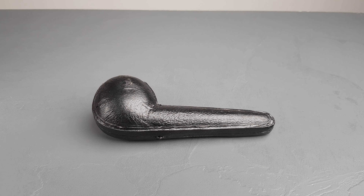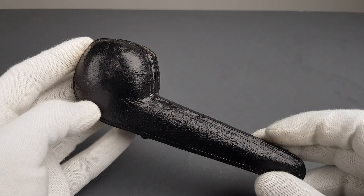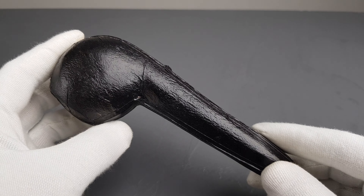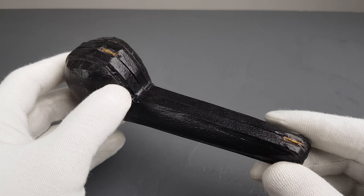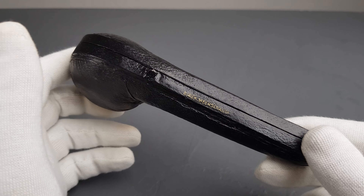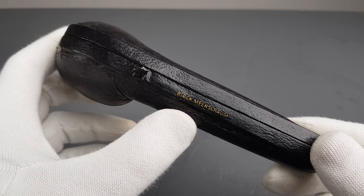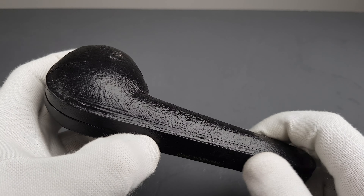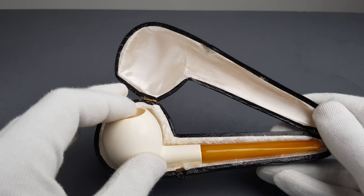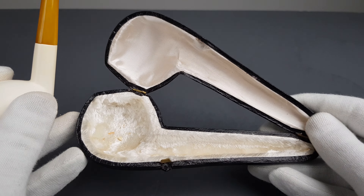Hello and welcome to another pipe presentation video. Let's start the presentation of 1960s unsmoked Austrian Anders Bauer pipes — block meerschaum — with the first one I posted. It came in the black box which says block meerschaum and it's just this lovely, lovely straight apple shape.